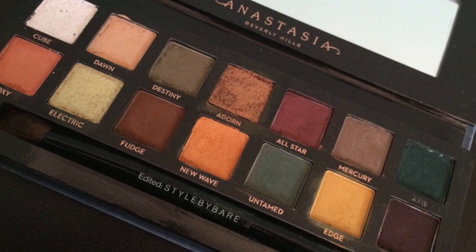For a look focusing on the greens and yellows from the Subculture Palette, I was looking for shades close to Dawn, Destiny, Untamed, and Edge. I'm going by swatches and reviews from people who already received the palette from PR, so pinpointing shades and undertones is tricky without having it in hand. For Dawn — which initially looked like a matte yellow but appeared orange on some people — I ended up using Soft Peach from the World Traveler palette.